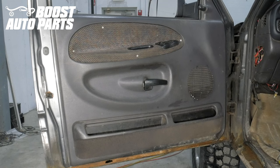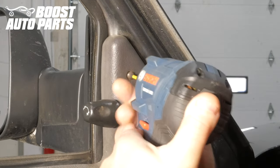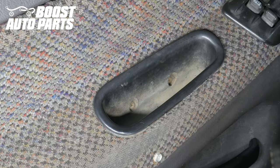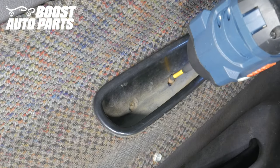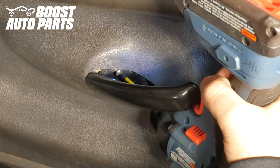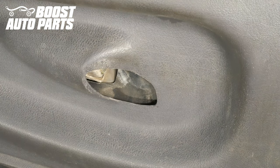The first thing you want to do is remove the door panel. To start, we're going to remove the Phillips head screw holding in the top corner trim piece. Then, working in the door grab, unscrew the two Phillips head screws. Next, unbolt the door lever — it's held in with one Phillips head screw. You may have to angle the door lever and slightly pull it up in order to access this screw.